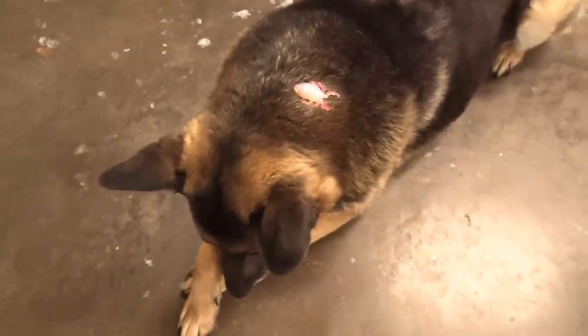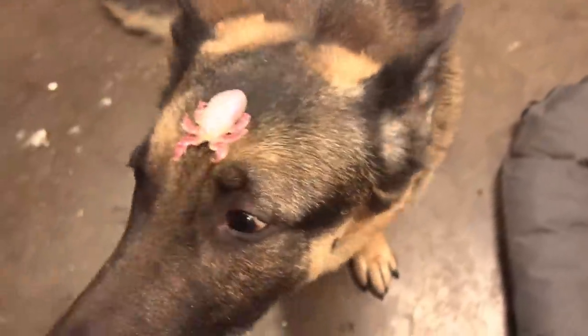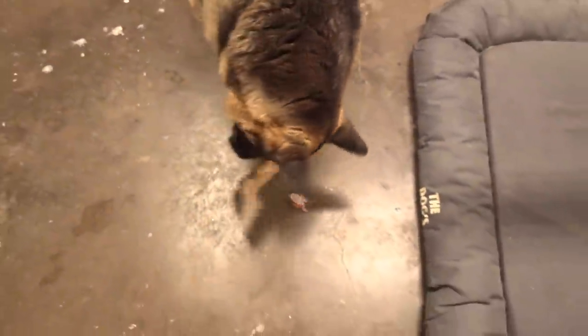Sorry it didn't work out today — was trying to make it easy on myself, but nope. Video's over, on to the next bait. Chip, are you a little bit itchy? Oh no Chip, they're everywhere — they're just falling off of you. Stay, good boy.